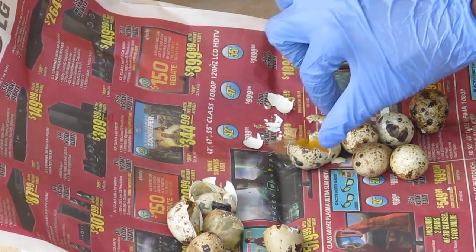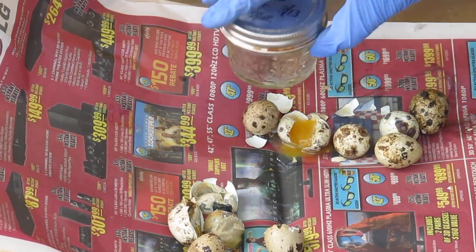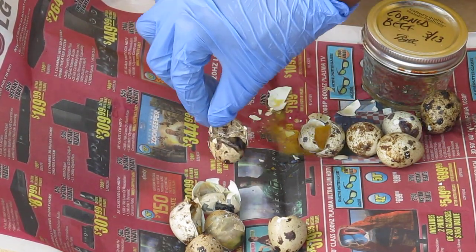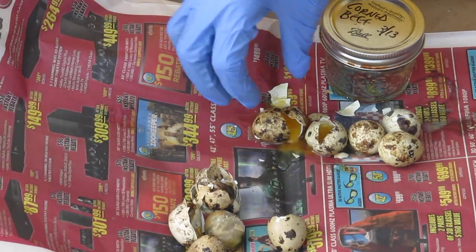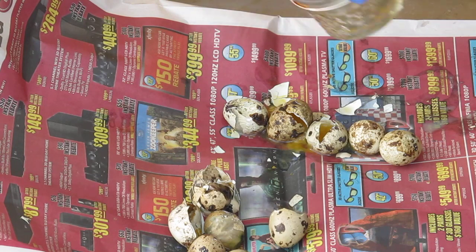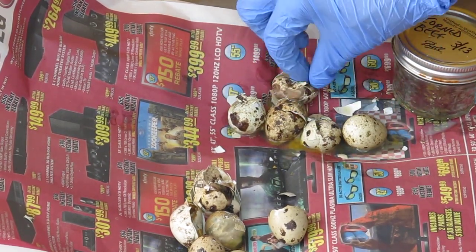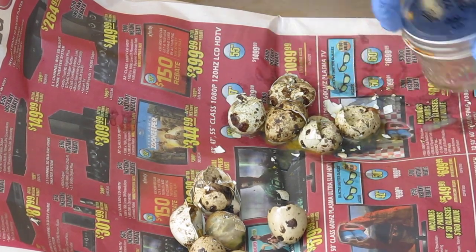This egg here was not fertilized at all — as you can see there's just a yolk in there. Oh man, there's a baby that didn't quite make it. That one was not fertilized. Yeah, something's in there too, and something's in here too. Babies didn't fully form, I guess, and hatch out. Yep, something here too.